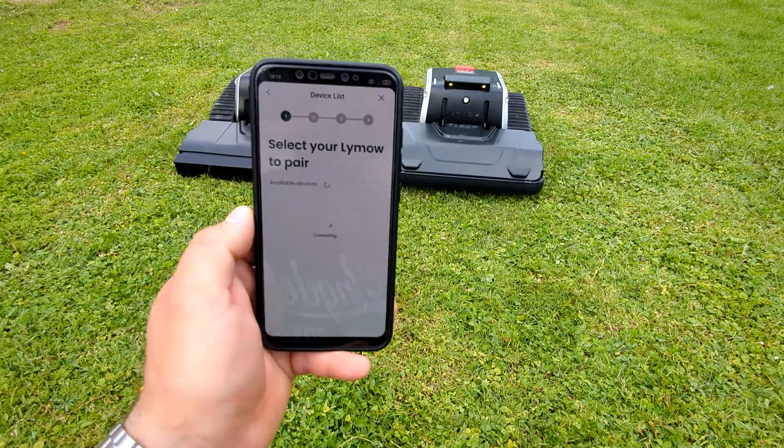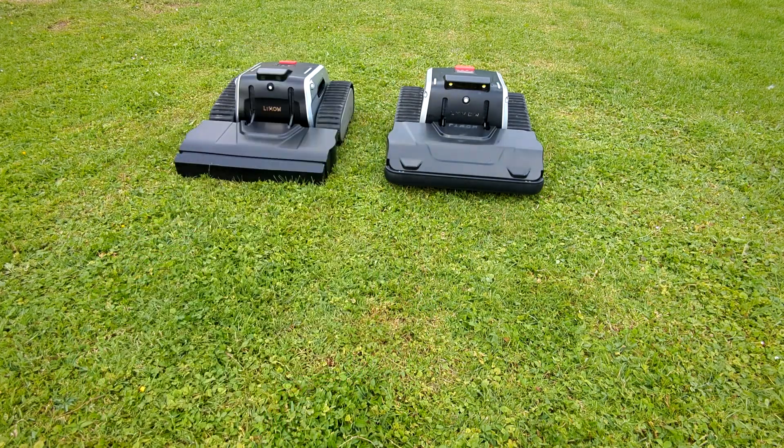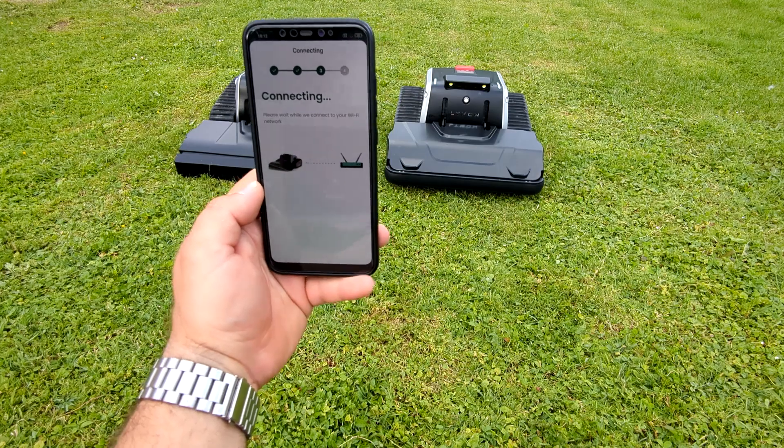For Android phone, the process is the same as for iPhone to add the mower to the app.